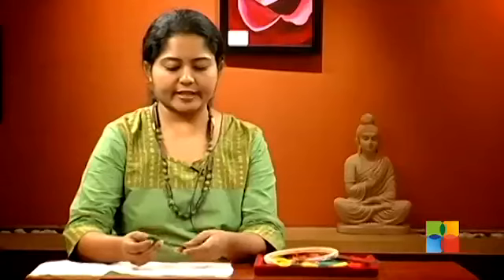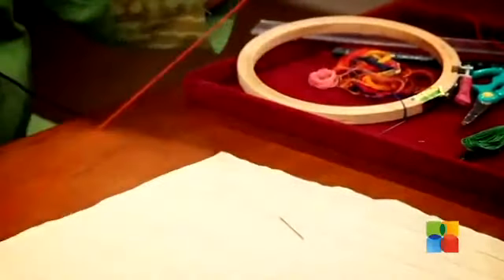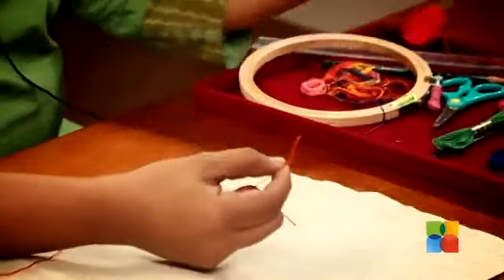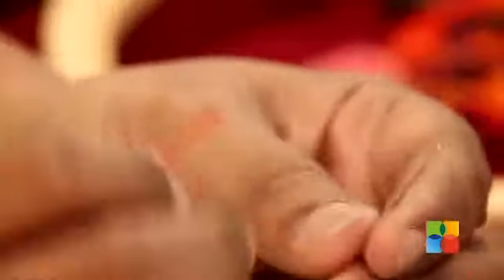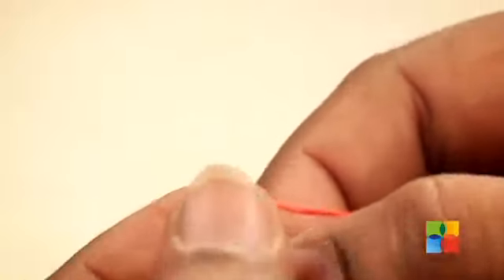The anchor thread comes generally in six strands. You can cut the length of thread that you want to work with and then separate the strands like this. I have taken two strands of thread here for the work we are going to be doing. You also have the embroidery needle which is different from regular needles — you can see it has a bigger eye which allows the thread to go through it.